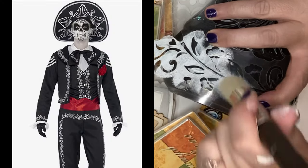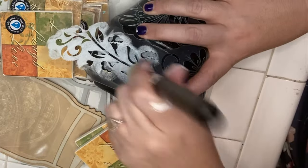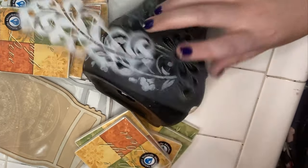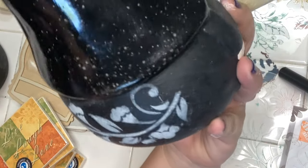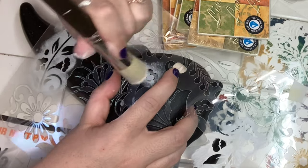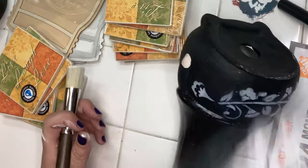My garden gnome is going to have a Dia de los Muertos inspired charro suit. I'm using the Jamie Ray Vintage stenciling brush, number one, and the folklorico stencil. I'm unable to do the swirling technique with this stencil on the gnome because of the curve of it, so instead I'm doing the pouncing technique and it's working really, really well.